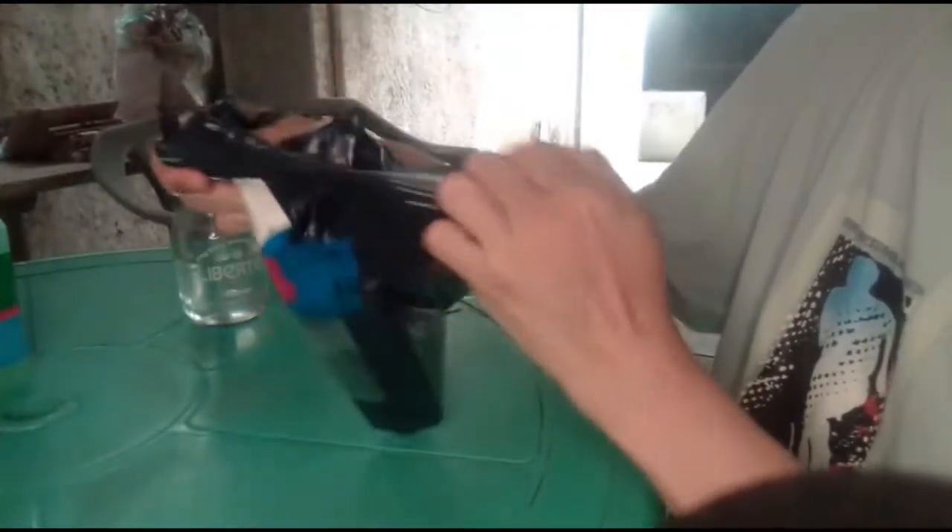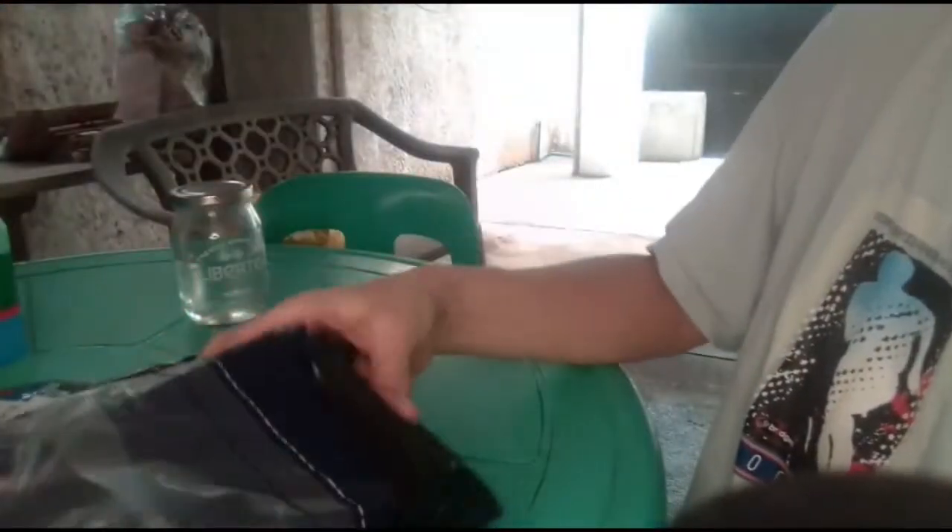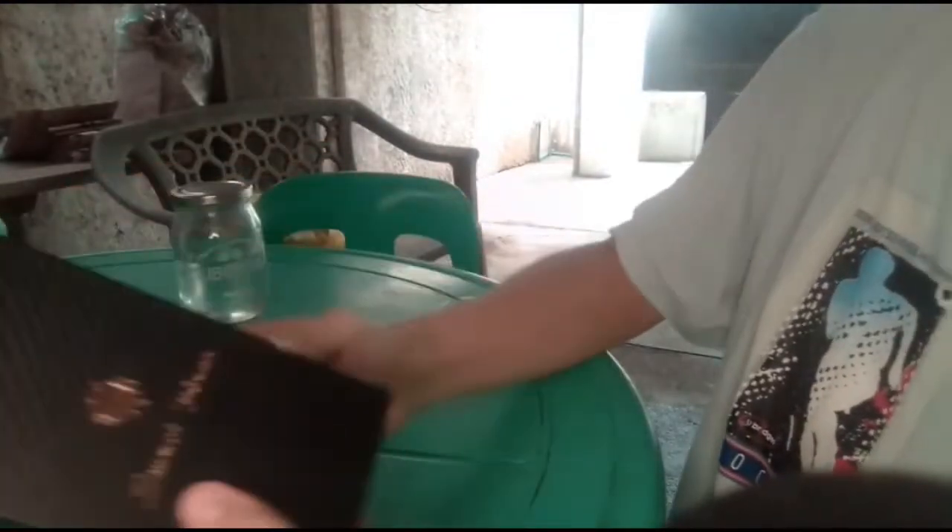We got another Lazada order to unbox. This is the new cell phone that I ordered — it will be exclusively for Bigo. No brand, no brand smartphone, model M11 Ultra. It comes from a local seller. Let's see.